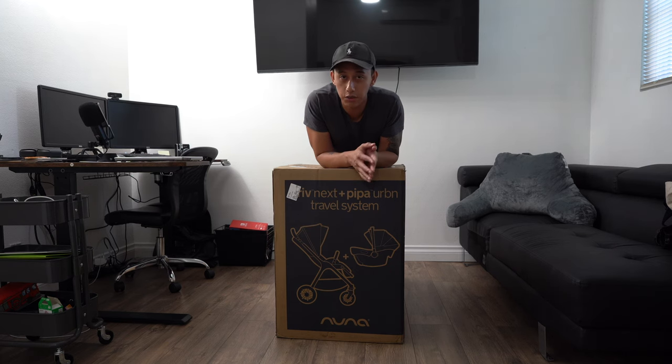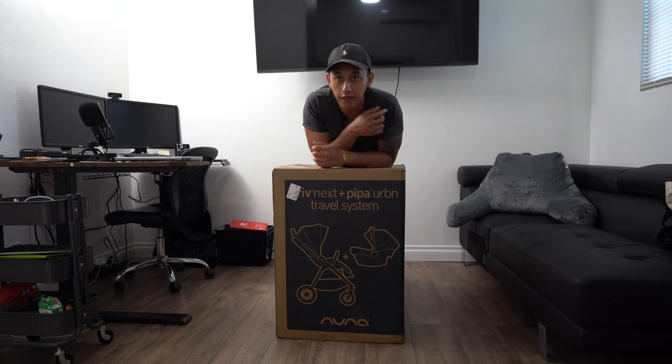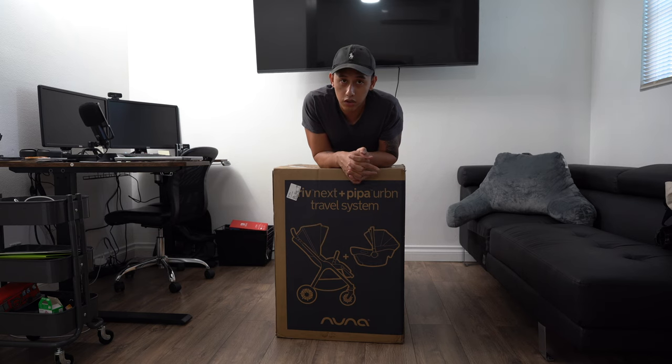We finally found the car seat and stroller combo that we like — the Nuna Next. This one comes with the stroller and the car seat. The reason why we like this one is because it has the connection to the car, and there's not a lot of parts. If my wife decides to travel alone with the baby, she won't have so much trouble assembling the stroller — it's just one button up and pull. This vlog is really just an unboxing and checking out the stroller, and hopefully this might help out future parents-to-be looking for a stroller car seat combo.